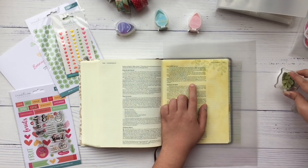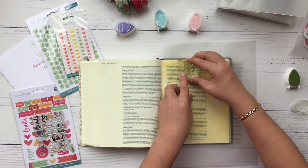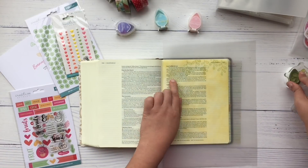Here I'm putting down the leaf stamp on the top and bottom edges of my page.